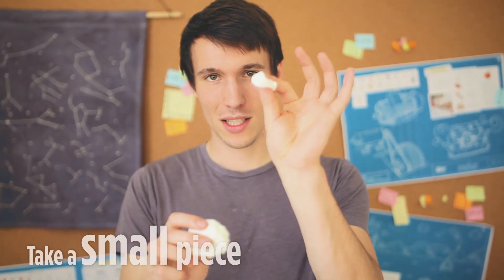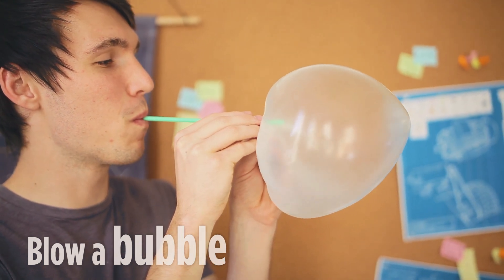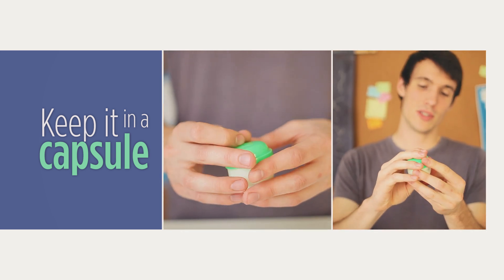Another really cool experiment you can try is breaking off just a little piece of your slime — you can actually use your straw to blow bubbles. Your slime will dry out, so when you're done, put it in a capsule and seal the top, and that way your slime will stay fresh for longer.